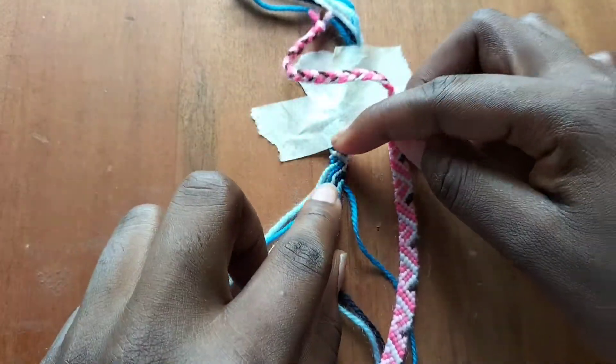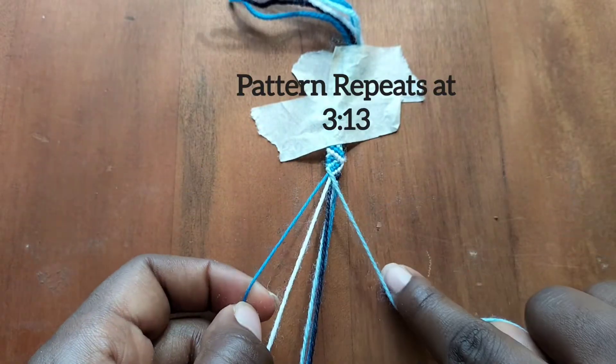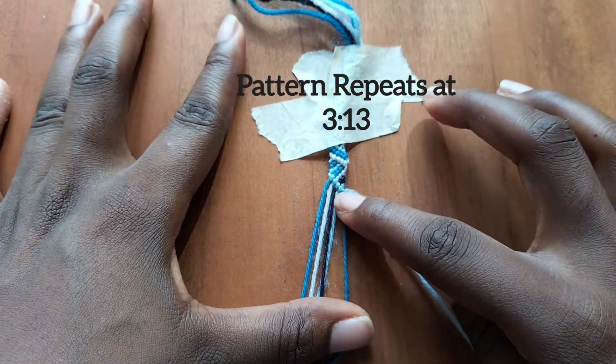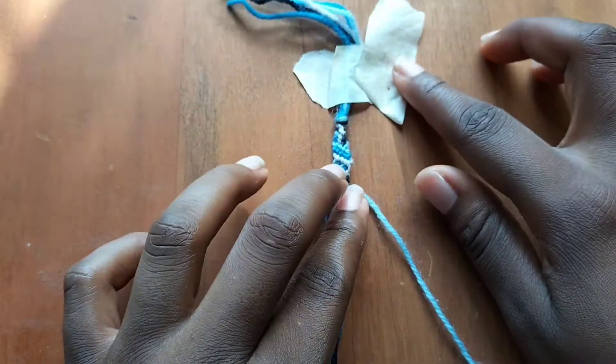So I'm showing you the next one to start all over again. Take our light blue string and make five forward knots. Then continue on your own — thank you and bye!